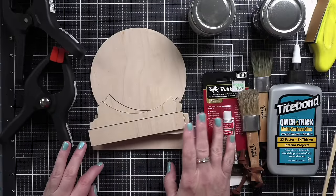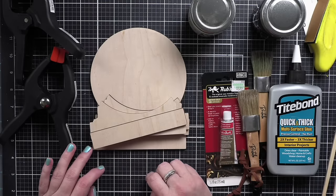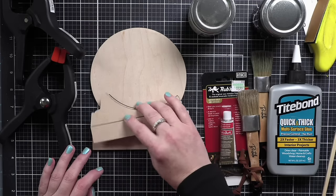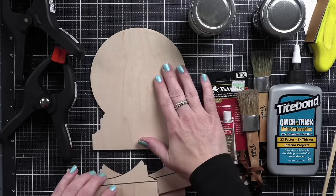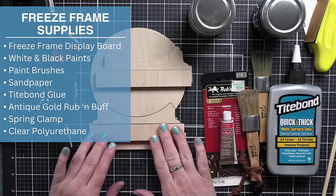Hi everyone, it's Nicole. Welcome back to my channel and the Snow Magical Sal finishing tutorial. I have broken today's video up into three sections: freeze frame display piece finishing, lacing the piece, and finally embellishing.